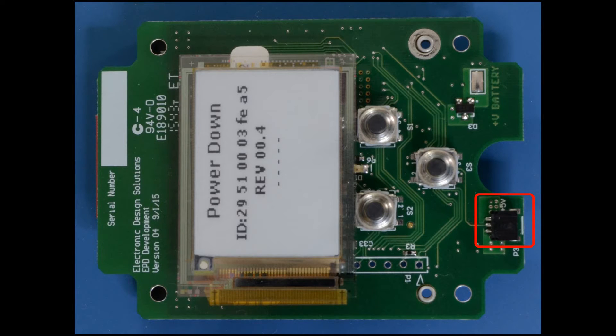There are four ways to power the board: a circular connector, USB connection, rechargeable lithium-ion battery connection, and a connection for a primary non-rechargeable battery.